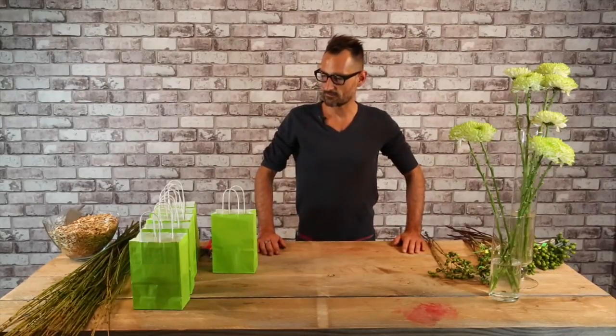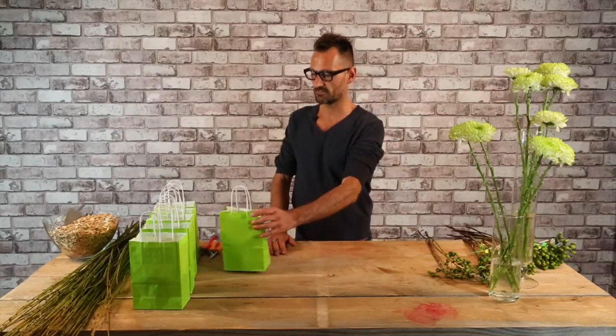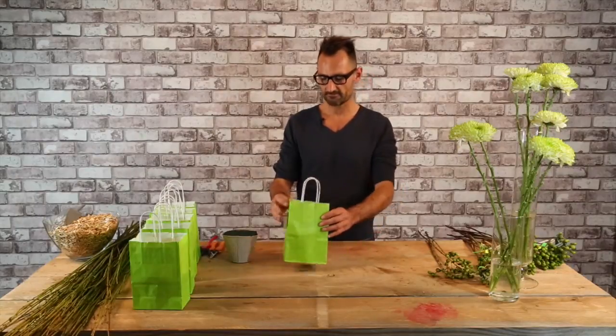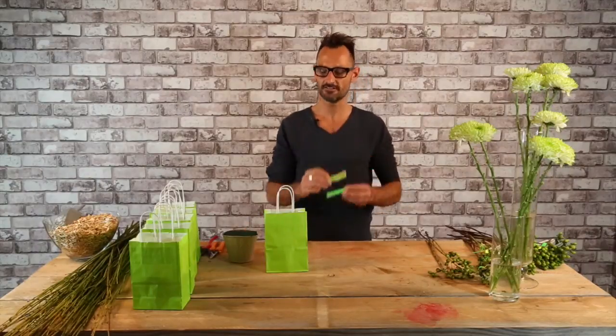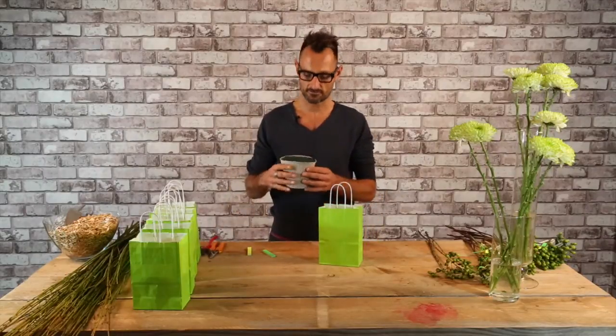I'm Alex Segura and today I will show you how to make a funny idea with this mini paper shopping bag, and I would also like to use some funny decorations with this post-it in a nice color. To start we just need some...